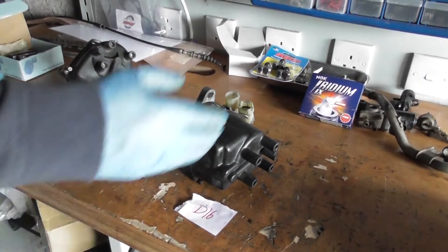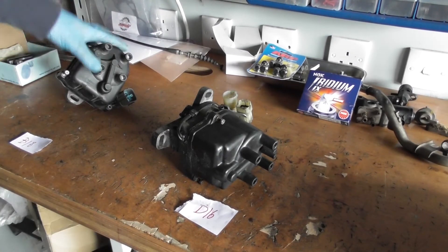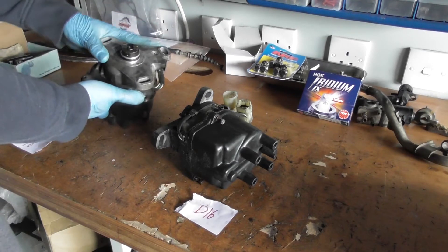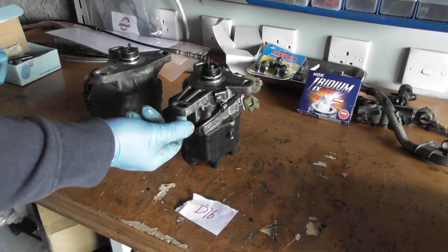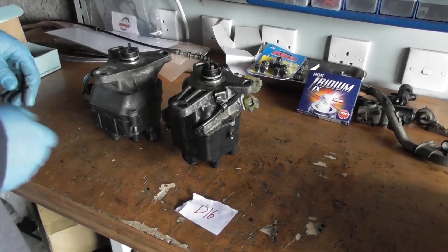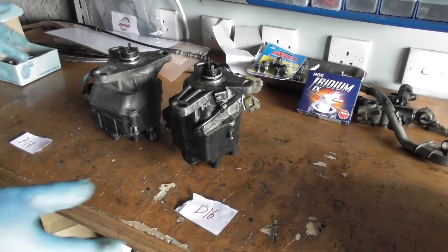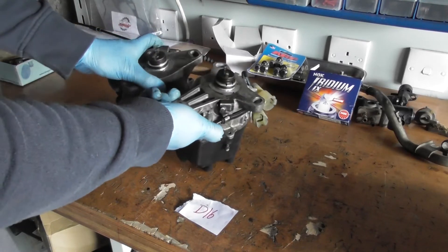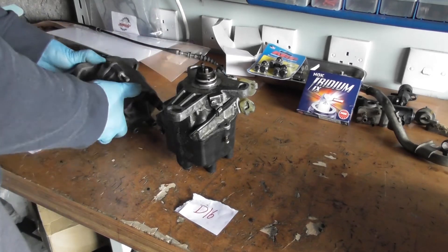Here we have two distributors: the older gen D16 and the newer B18, which is the one we want for this engine. The main differences are dimensional — the D16 has a longer bottom arm. Some people do a cowboy job of cutting that off and mounting it with just two bolts, but I'm not going down that route. You can also see a difference in how it locates into the cam, so I'd just use the correct one for the job.